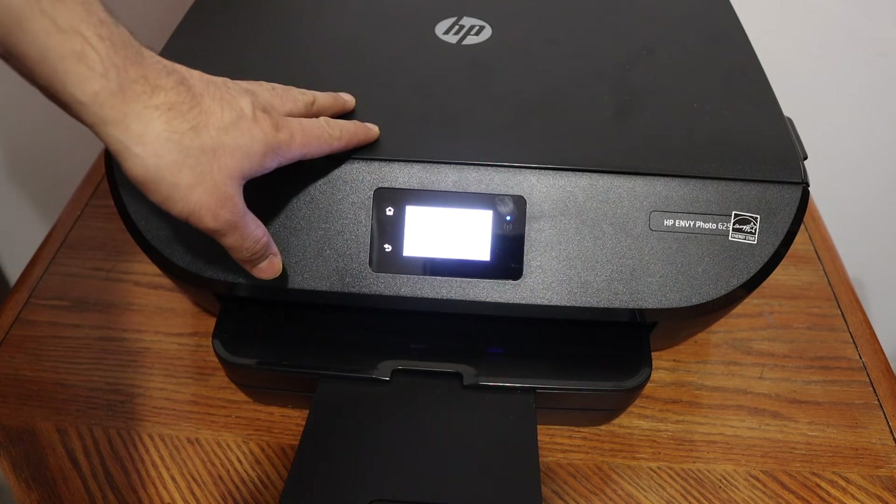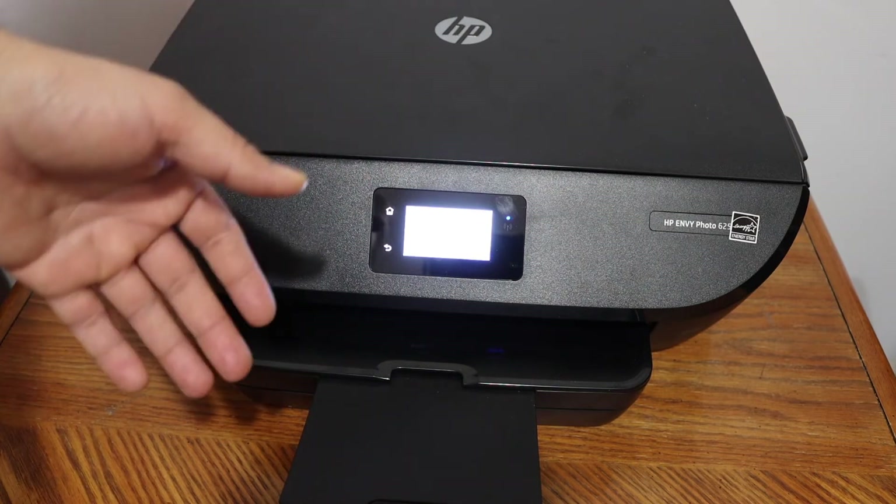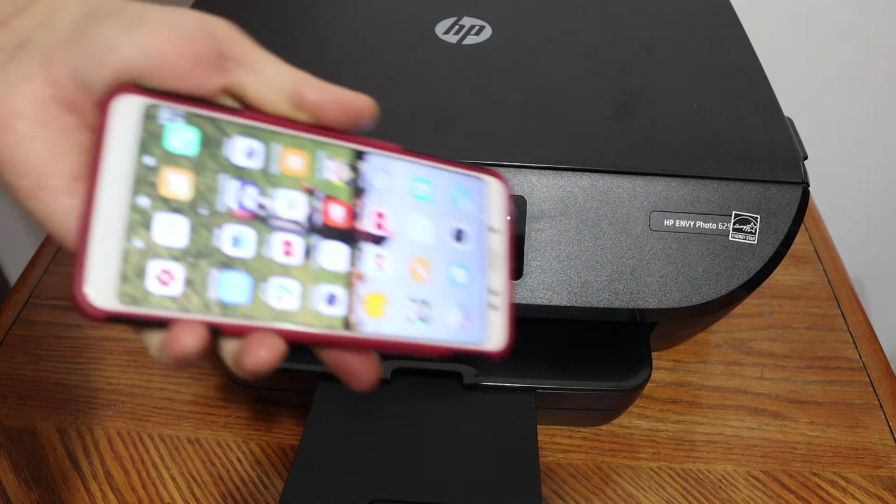The next thing is wireless printing and scanning. For that, simply connect this printer to the Wi-Fi network using the display panel. If you want to know how to do that, watch my other videos. You can also do Wi-Fi Direct.